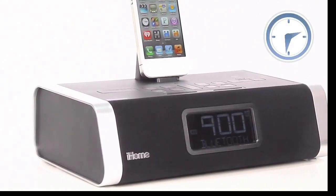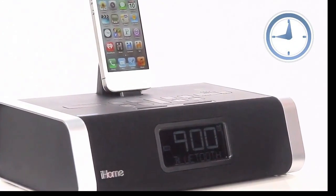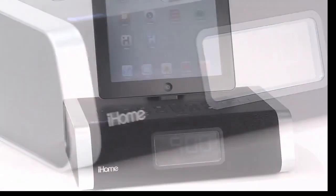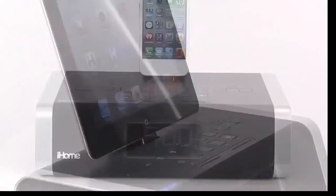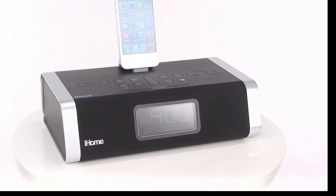The ID50 also has a convenient time sync button that lets you instantly set it to your iPhone's always current time. The iHome ID50 — with fully customizable alarm settings, Bluetooth streaming capability, and a Resonate sound system that will bring out the best in your iPhone, iPod, or iPad's playlist, it makes getting out of bed the best part of your day.